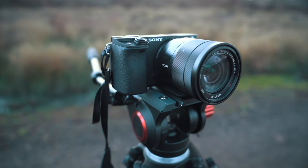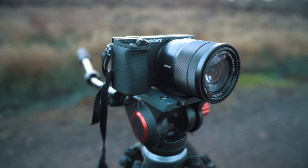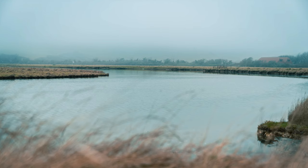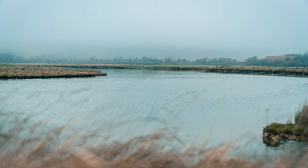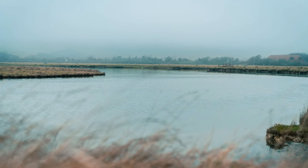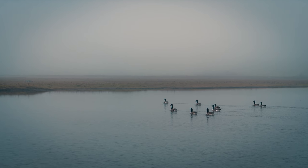This seems like a good time to run through some of the specs. It's an APS-C camera from Sony with a 24.2 megapixel APS-C CMOS sensor — that's a decent resolution and the image quality is actually really nice. Obviously the conditions today aren't great for getting nice photos of light bouncing off mountains, but we've been able to get some nice moody photos which have come out really well. It also shoots 11 frames per second in continuous shooting mode, which is actually really quite fast.